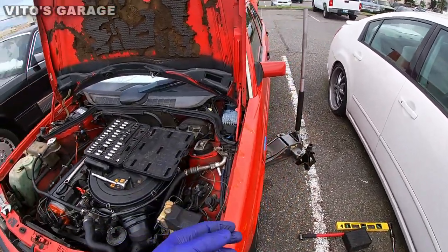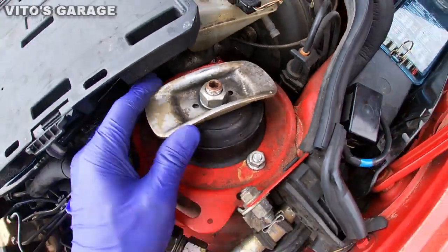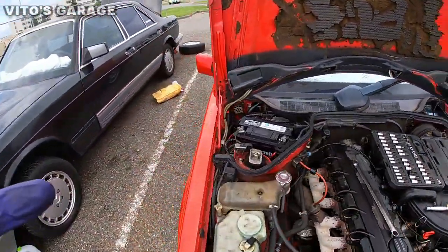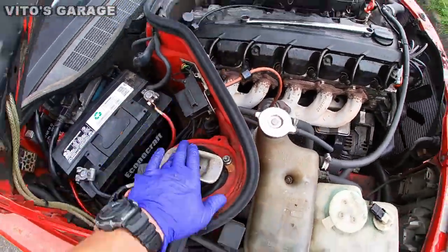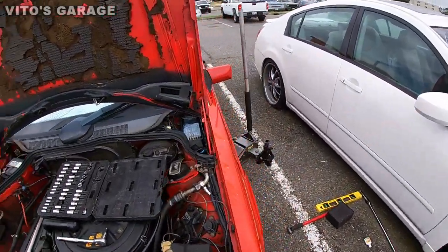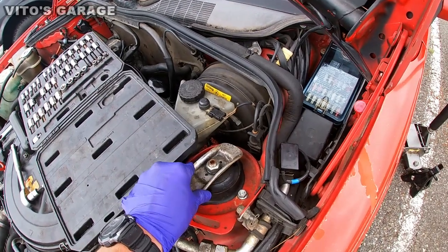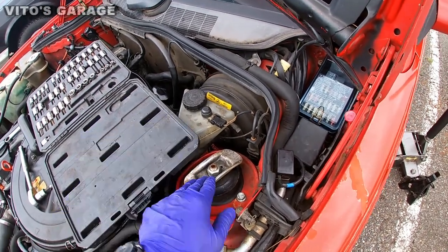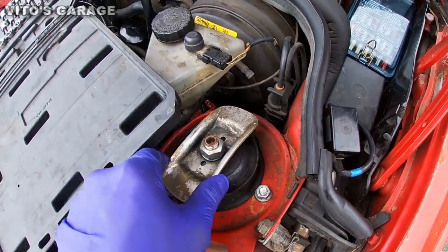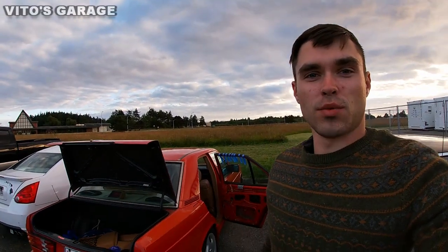Upon working on this car I also discovered that these strut mount bolts were loose. I already tightened the other side; this side was also loose and is now tightened up. Crazy things I'm finding with this car — how can you replace a strut mount and not do the job properly all the way?